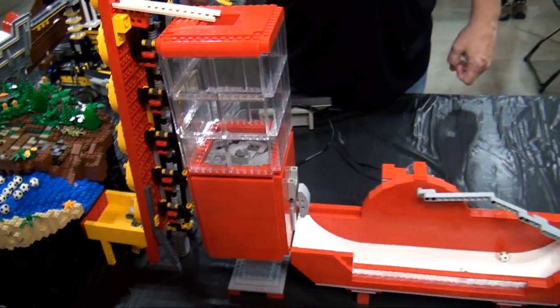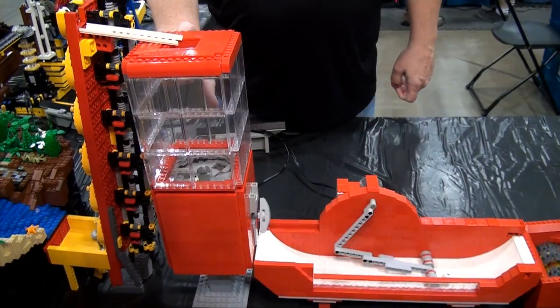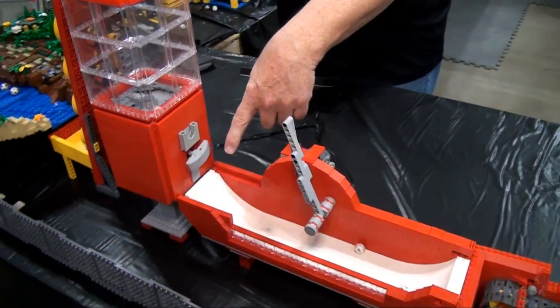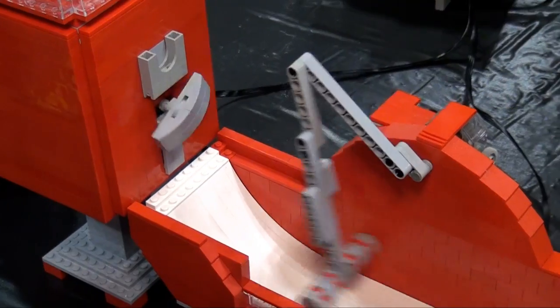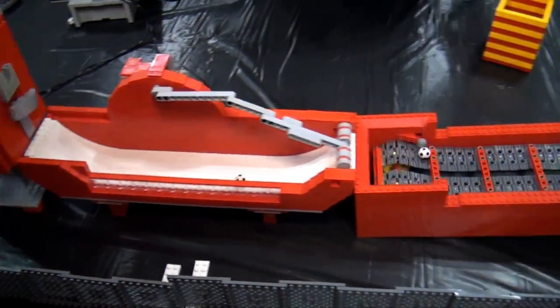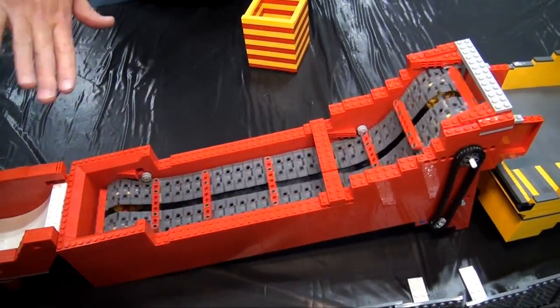The next module feeds into a candy machine — it's really cute, with a little flap where the candy comes out and a rotating place to put coins in, although it probably won't accept more than one coin. From there we have a pusher module which leads to a conveyor with an interesting reverse curve to bring it up and over.